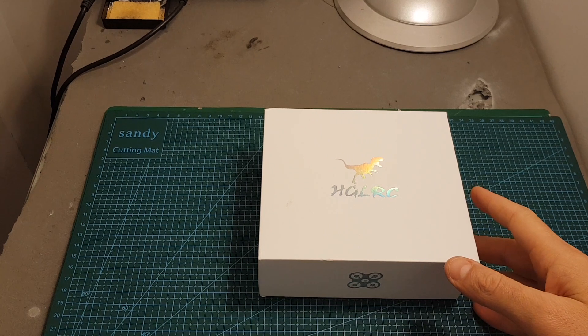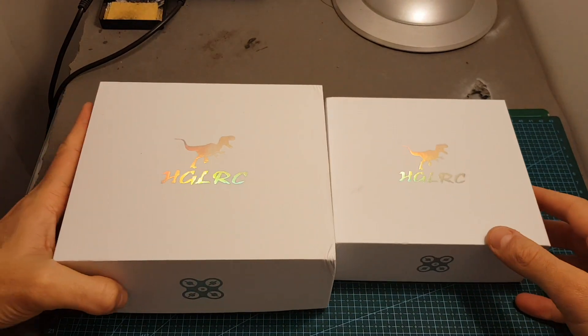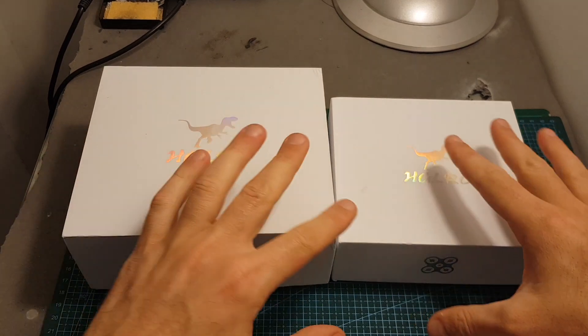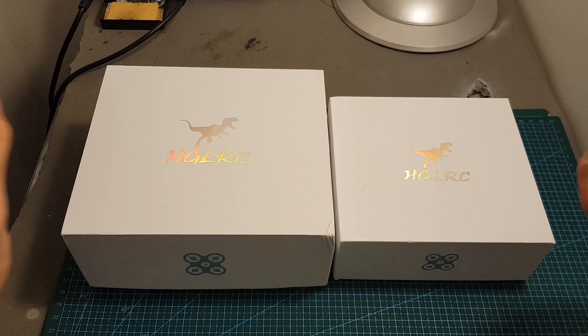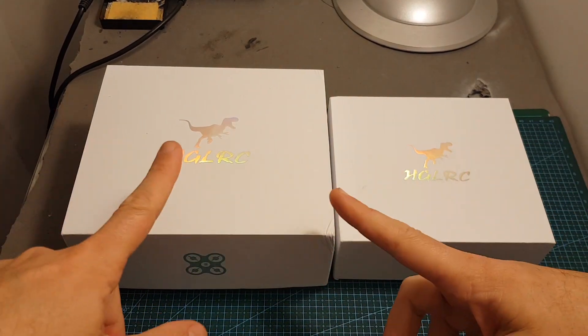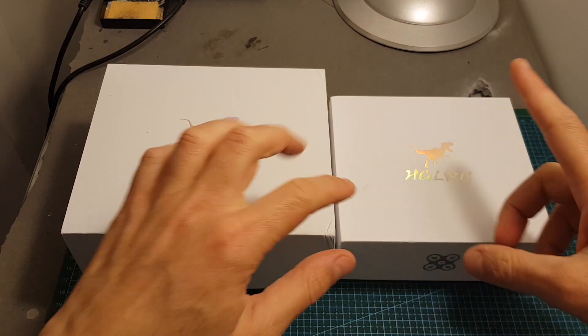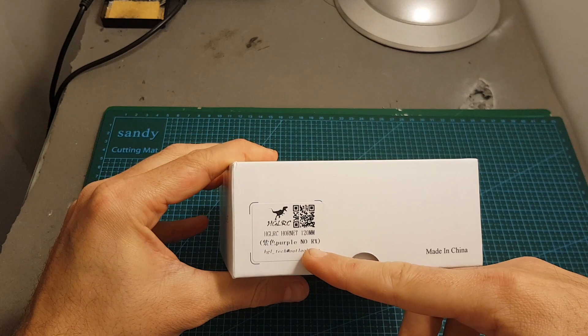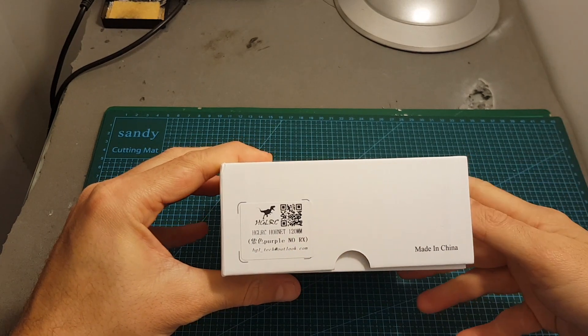This is the smaller brother of the HGLRC XJB 145mm quadcopter which I really liked, and it also comes in a smaller box version. The big difference of course is this one is a 3-inch quadcopter whereas the other is a 2.5-inch one. This quadcopter comes without a receiver so you will have to provide your own.